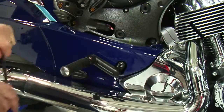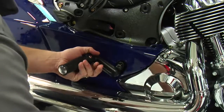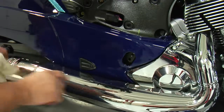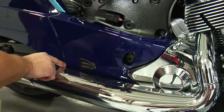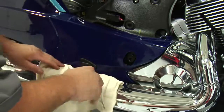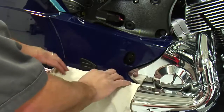First step will be to remove the passenger foot peg. Set that aside. Then, because of the proximity of the side panel to the exhaust, I'm going to lower a rag or shop towel over the exhaust so I don't damage the paint on the side panel.